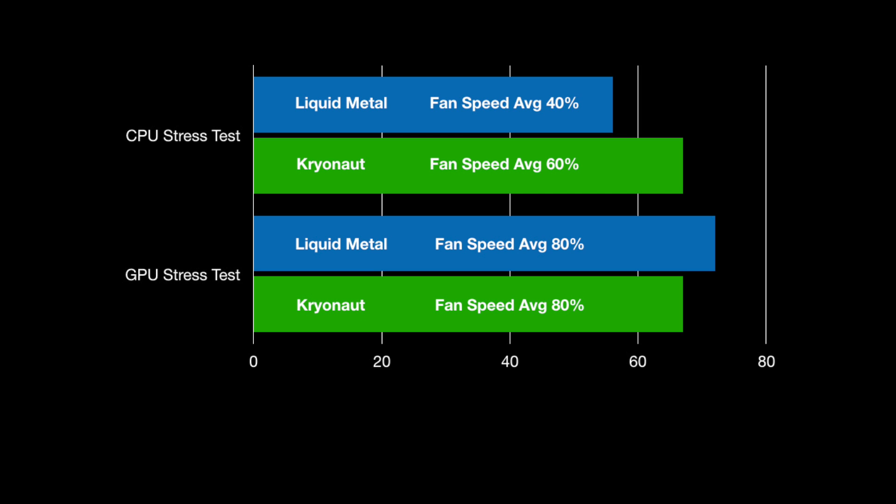It is up to you. Disclaimer: if you use liquid metal it is dangerous and it can ruin your laptop permanently. If you are someone who is nervous, Cryonaut is probably a great option for 99% of everyone. But for the enthusiasts out there who want to go to the extreme edge, liquid metal is great. You can see the results here in the chart. Thank you so much for watching.